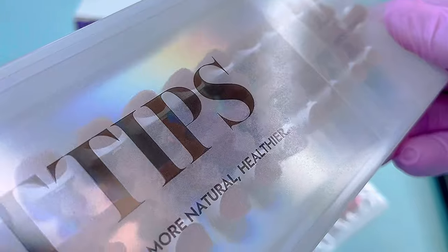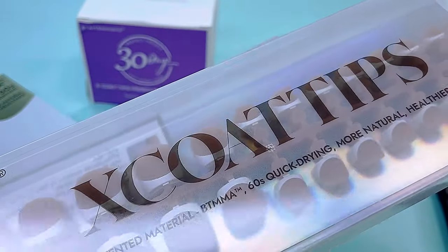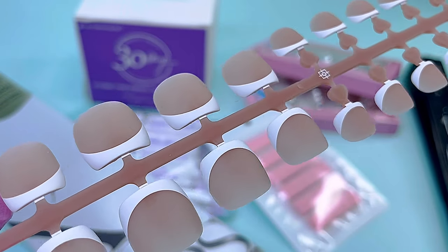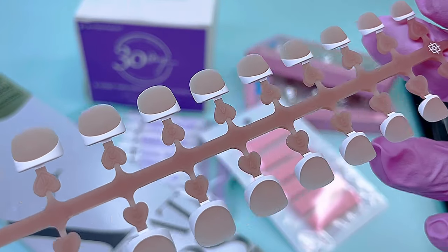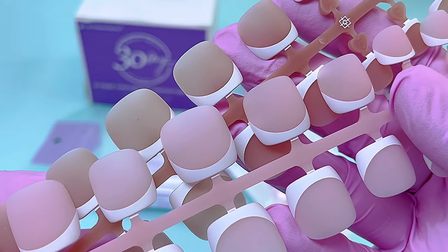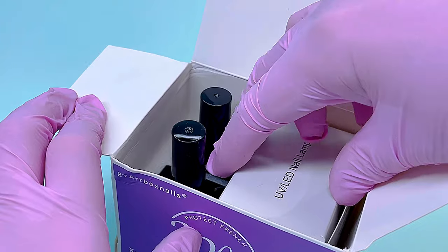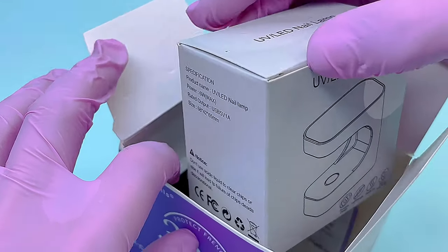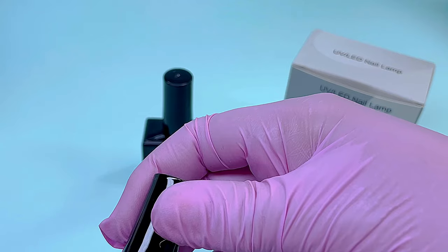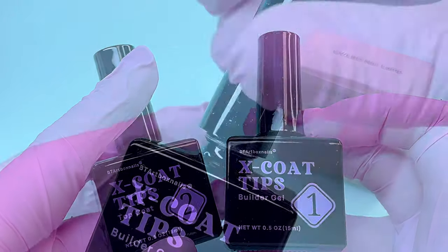I already tried BTR Box French tips for fingernails — if you'd like to see that video, the link will be in the upper right corner. These are one of the best soft gel tips I've ever worked with because they have many sizes to fit any nails and great quality. Tips are matte on top and underneath, so they are pre-etched and you don't need to prep them before applying. I also have this small LED flash curing lamp, which we'll definitely need to flash cure tips when we apply them. And two products: number one is builder gel and number two is top coat.